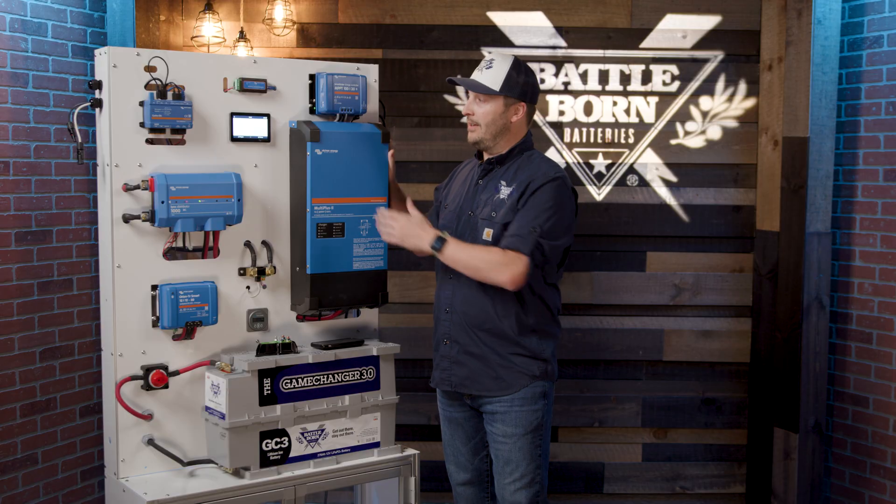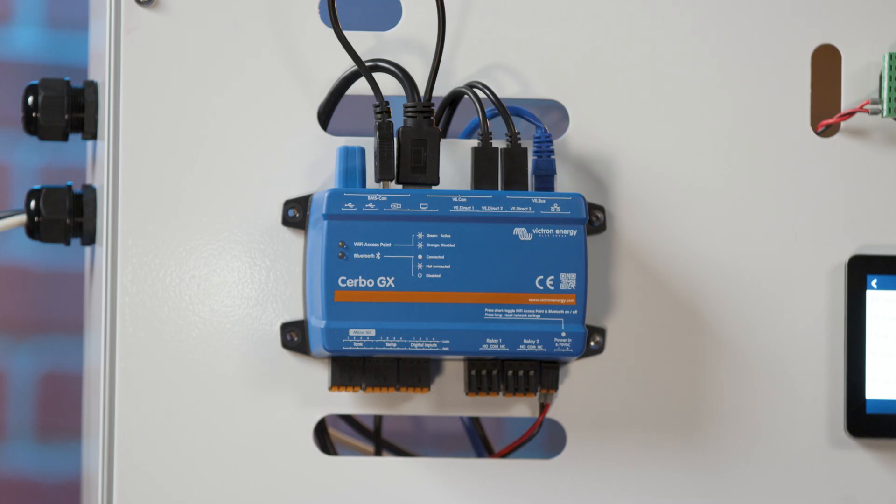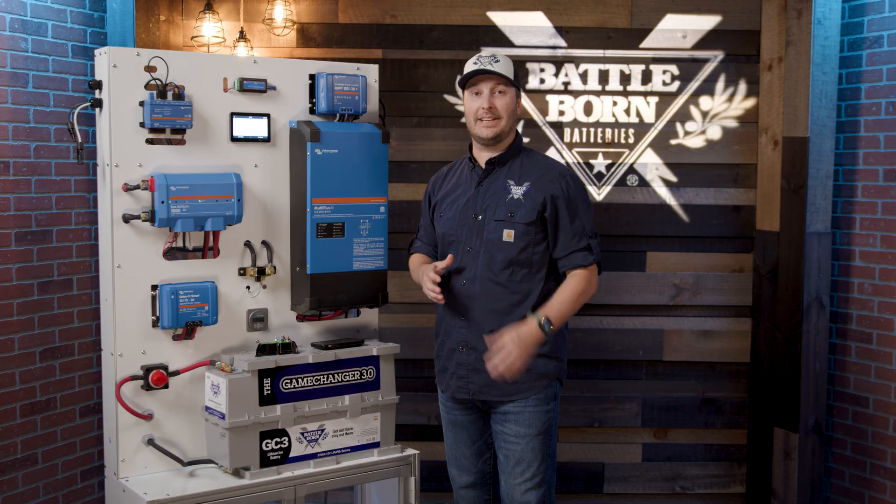We definitely recommend either the VE Bus Smart Dongle or the Digital Multi Control to help control this. If not, we have our Cerbo right here that always gives you that functionality in the system. Give us a call over at Battleborn Batteries if you have any questions about this — happy to answer them anytime.